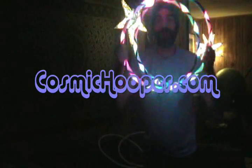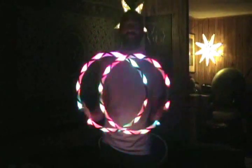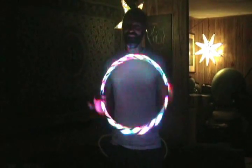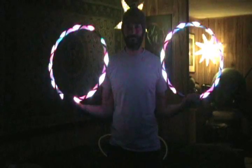Howdy Hoopers! This is Rob from CosmicCooper.com and I'm here to show you some exciting new offerings I have available at the Emporium of Bliss. I've been working on minis a lot, working with this thinner tubing a lot, and I'm finally ready to start offering some exciting new things.